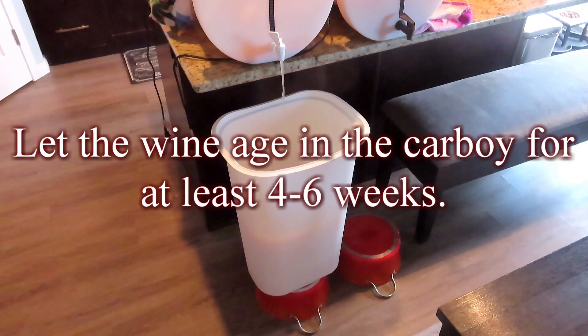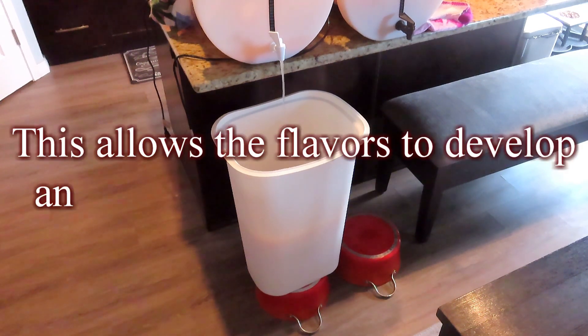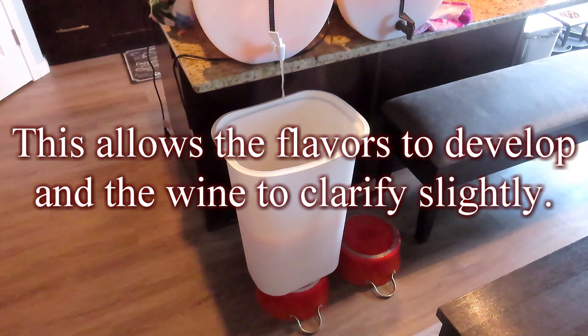Let the wine age in the carboy for at least 4 to 6 weeks. This allows the flavors to develop and the wine to clarify slightly.